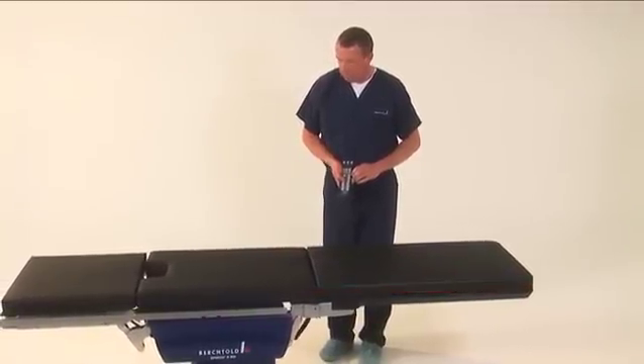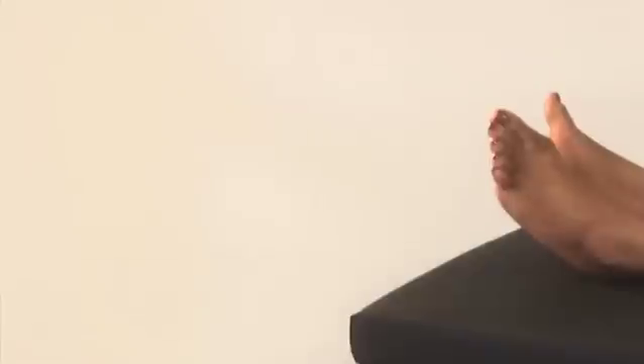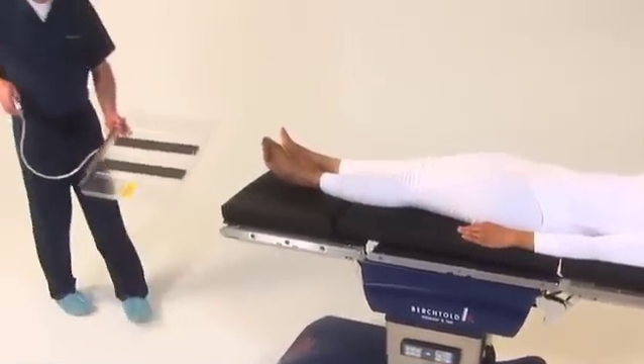This extension replaces the head and back section. When preparing for imaging, place the film inside the X-ray cassette holder. The cassette holder can be introduced at the head or leg section of the table.